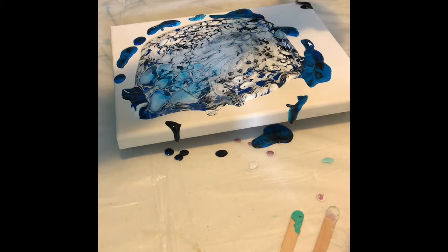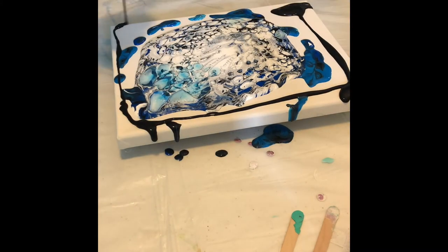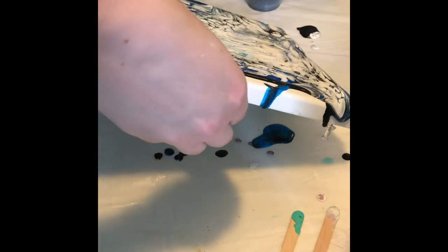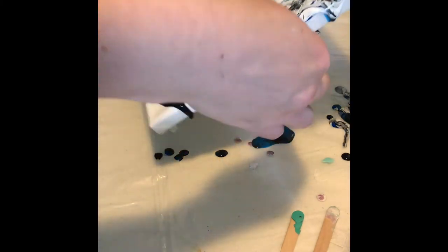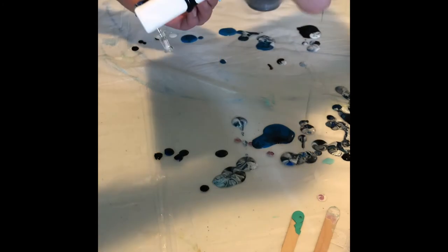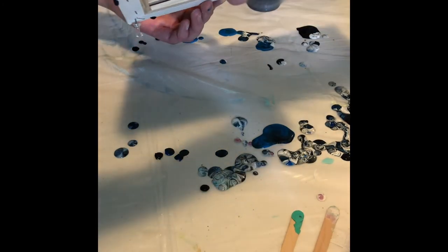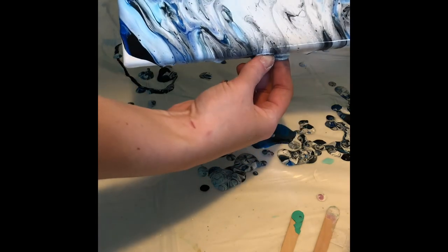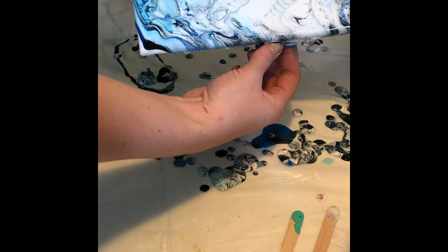Right here I'm just adding some more paint to the sides to help the design kind of move along. You just want to tilt it around until it covers the entire canvas. I did not treat the canvas at all before I did this, and so far I haven't had an issue with that at all.